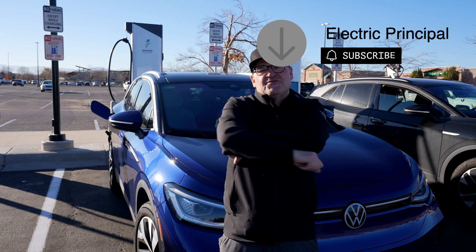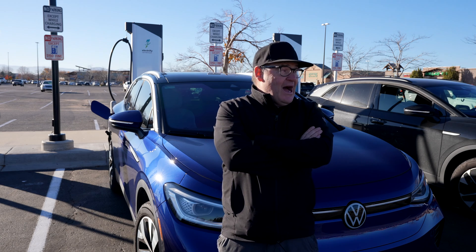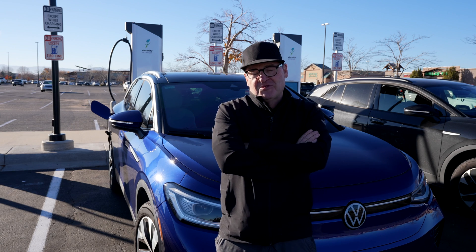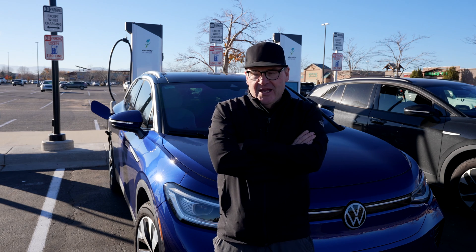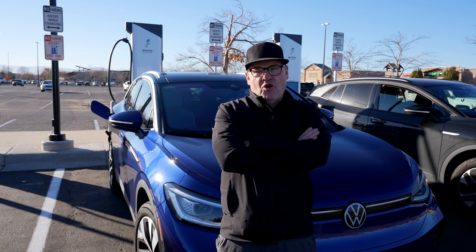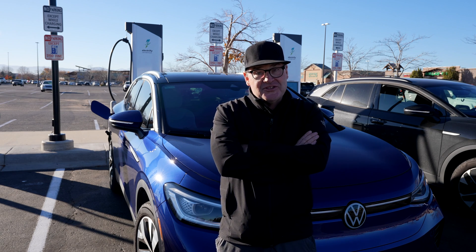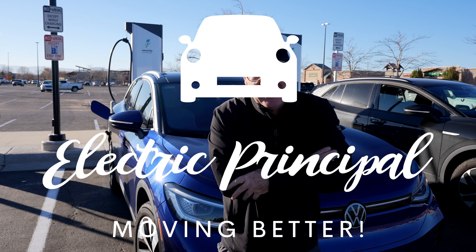Once again, thanks for joining me at The Electric Principal. I really appreciate your time. I hope you liked this video and subscribe to my channel. This is really a new venture for me — I'm putting 32 years of education to work here, hoping to reach a larger audience and spread the gospel of electric. This is the Electric Principal, Bob Flaherty, saying have a great day.